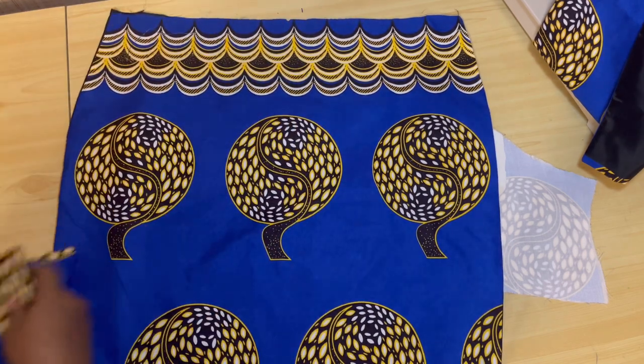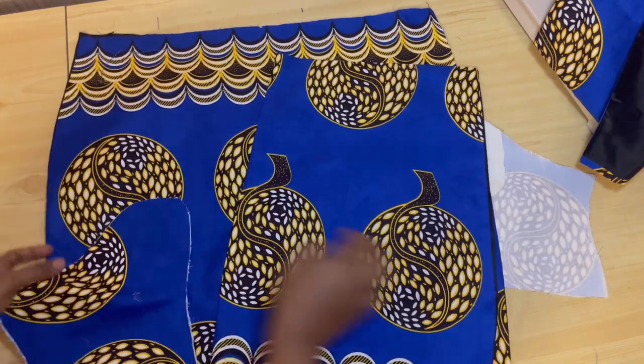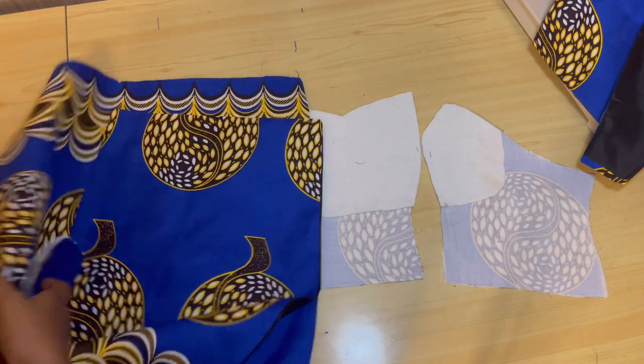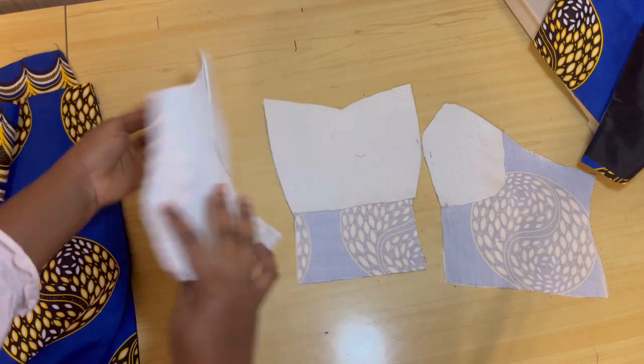I've also gone ahead to cut the skirt and lined the front and the back. I'll go ahead and sew up the lining of the upper body and attach the upper body with the skirt. Now, this is the net I'll be using to cut the tulle.